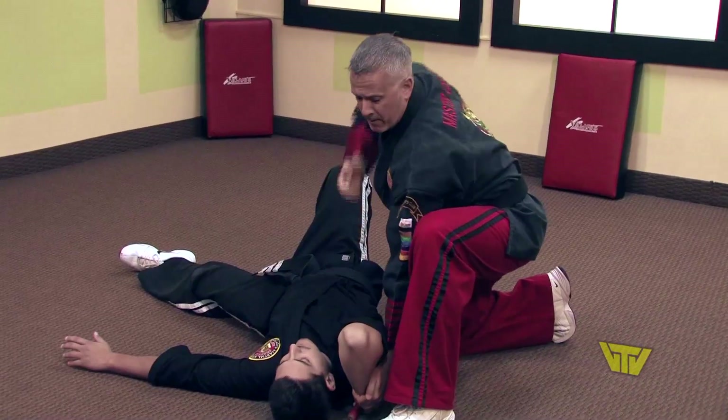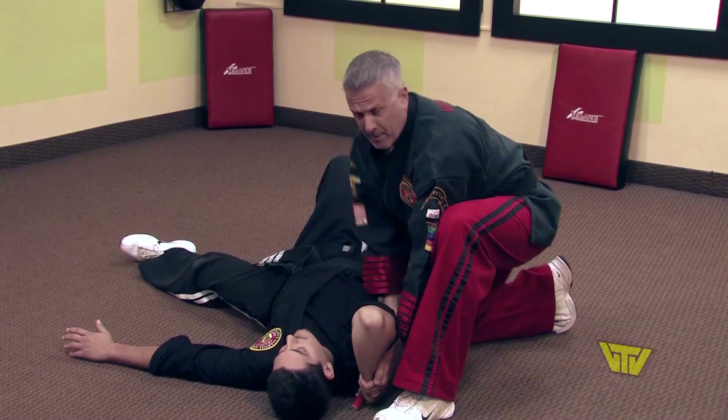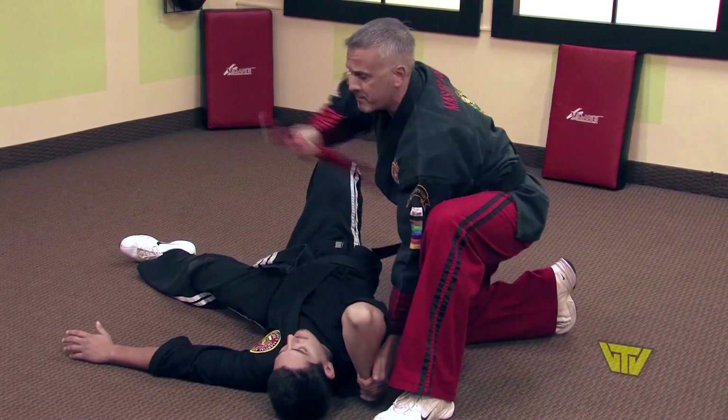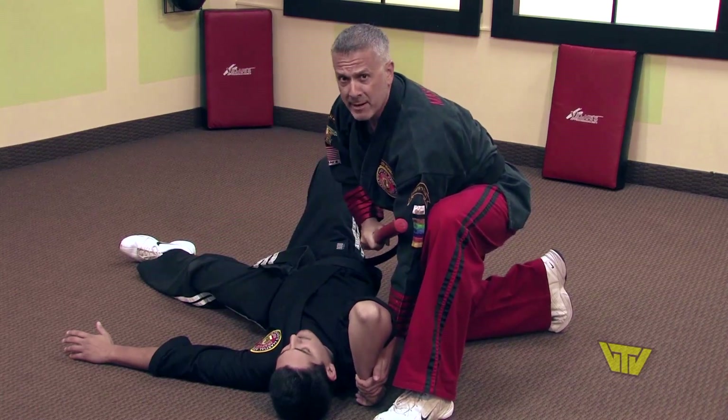From here I'm going to pull my right hand out — leopard's paw right into the side of the throat. Then I want to get the weapon away from him, where I can strike him to the head, take out a knee — whatever you deem necessary from here.